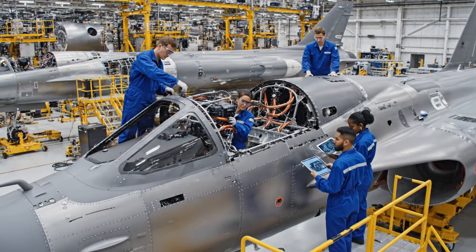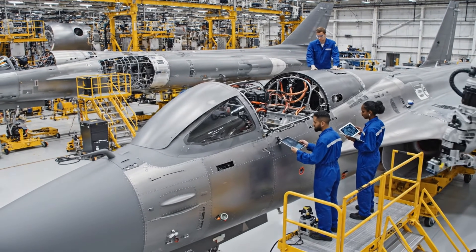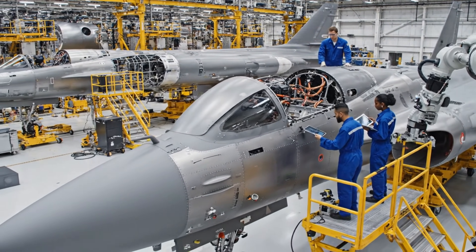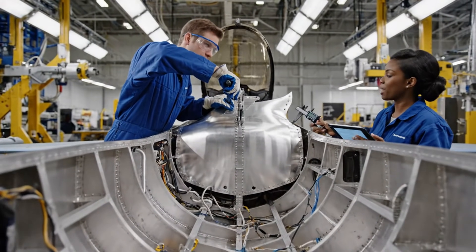The tolerances on the starboard side are tight. Confirmed. Let's check the schematics again before we lock the panel. Make sure that's set to the correct tolerance. Already checked. Applying final torque now.